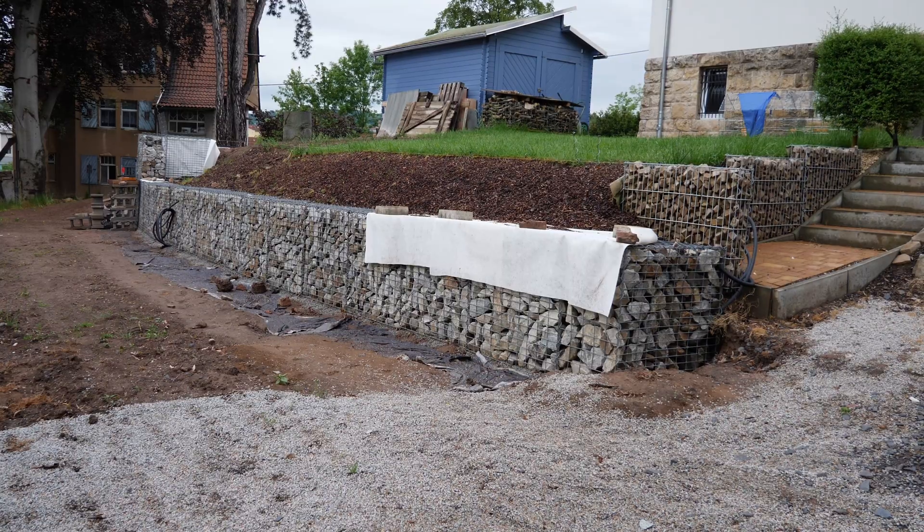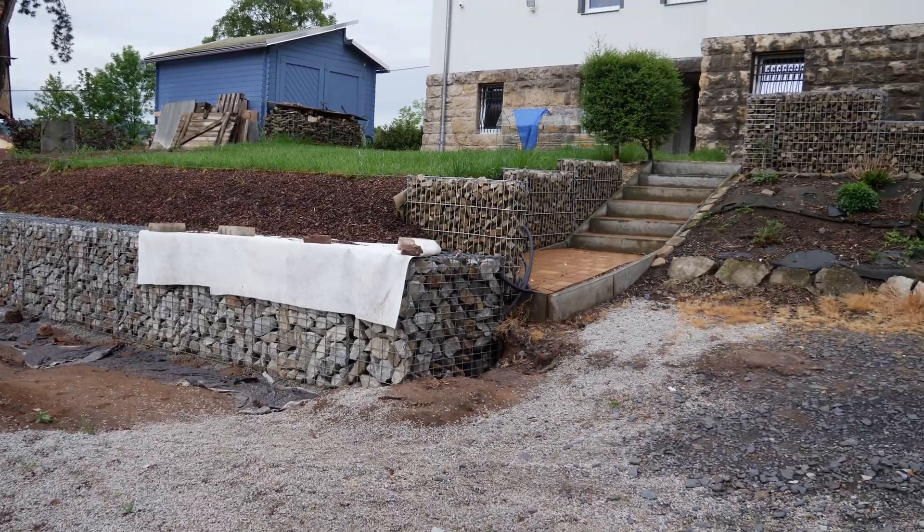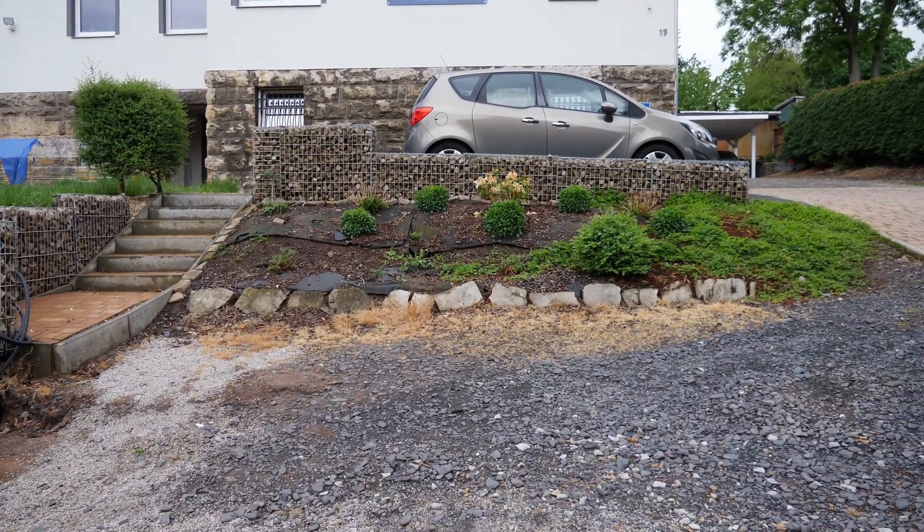The main slope has been secured, the gabions are in place and except for one stone basket, mostly filled. Now I can turn to the next project and secure another part of the slope — this one here below the parking area.